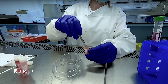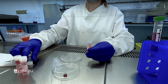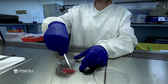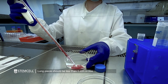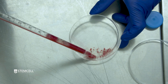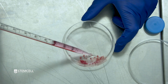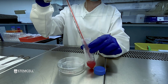Transfer freshly harvested lungs to a sterile treated tissue culture dish. Mince the lung tissue into a homogeneous paste using dissection scissors and forceps. Add 5 ml of the digestion medium to the dish and gently mix. Transfer the minced tissue and the dissociation medium to a sterile tube. Rinse the dish with the remaining 5 ml of digestion medium and add it to the tube with minced tissue.